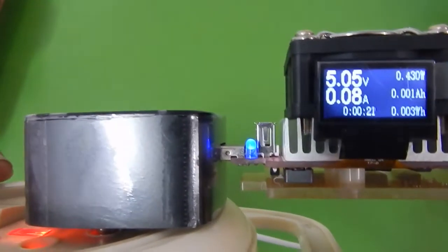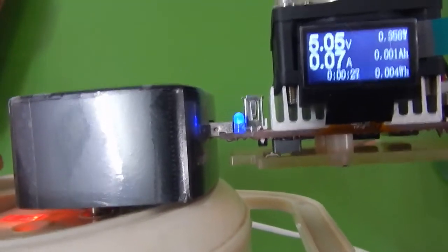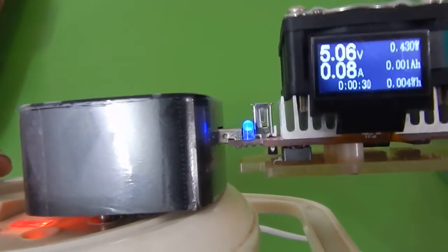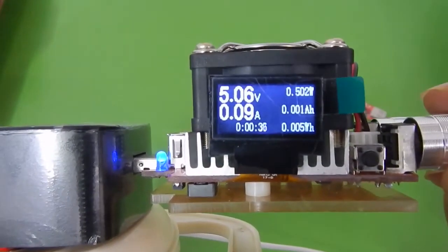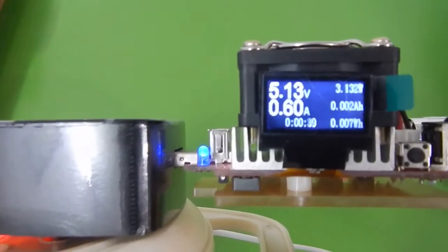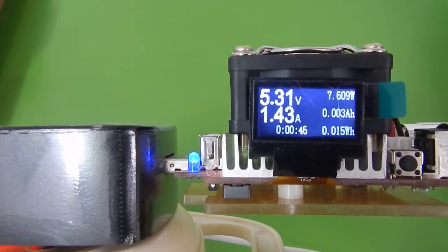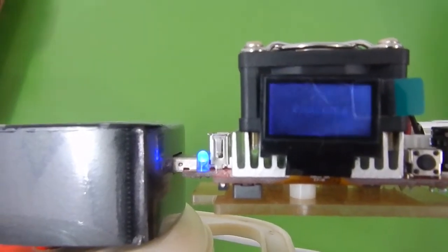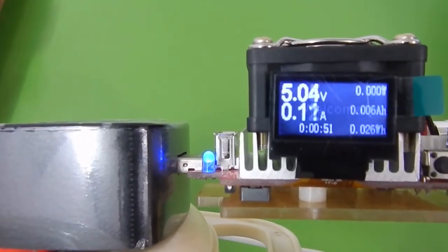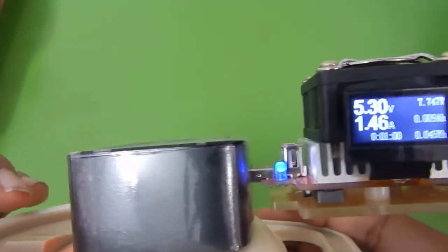We've just seen that the Motorola charger is capable of delivering 1.6 amperes at 5 volts. So we are at 5-volt standard charging and I'm going to use the coarse adjustment to increase the current to 1.6 amperes to see whether this Motorola charger can sustain it. Still getting 5 volts — 1.4, 1.5, 1.6, 1.7 — and as we go above 1.6 the charger stops working, so the charger is definitely capable of delivering 1.6 amperes at 5 volts.